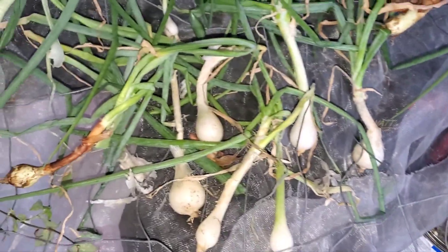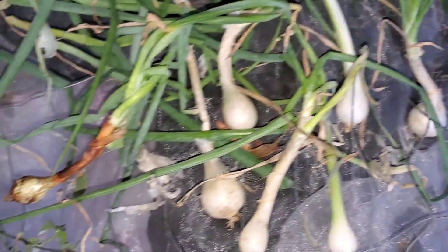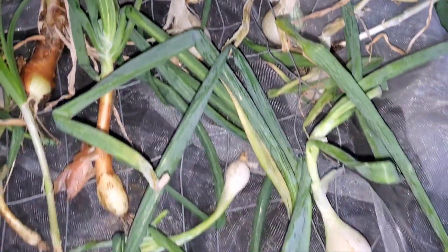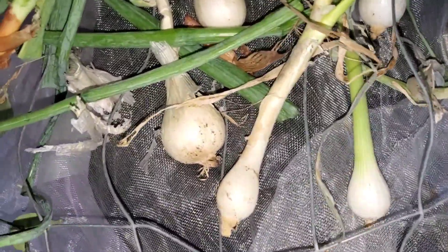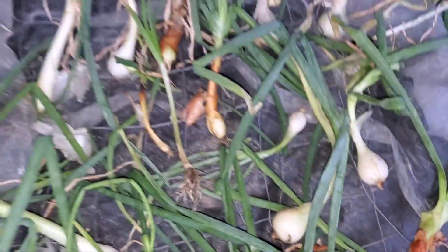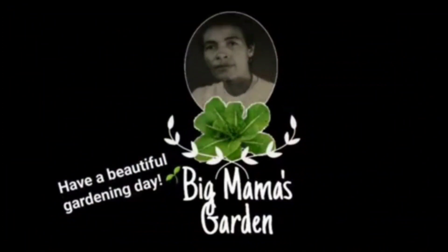I have my onions all spread out in here so they can harden off, get all dried up. Come back after a week — I'm either going to chop them up and put them in my freezer or put them in my storage bin until I'm ready to use them. Looking good, onions. Y'all smelling good too.